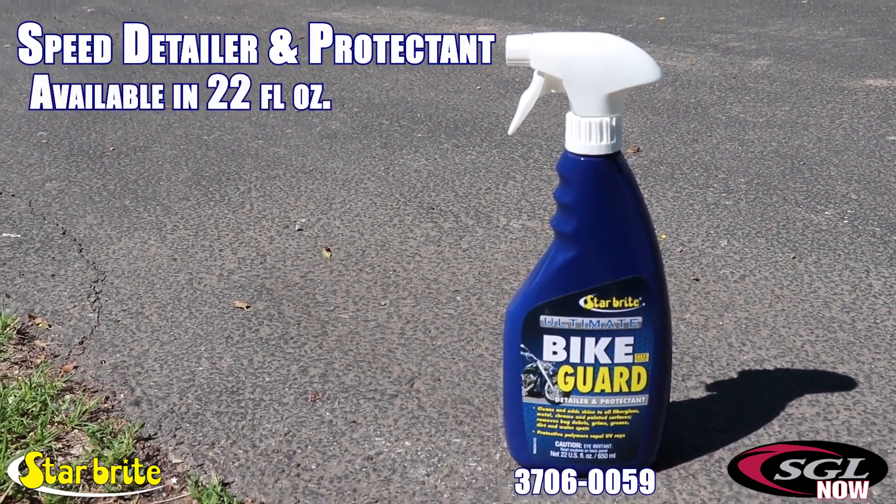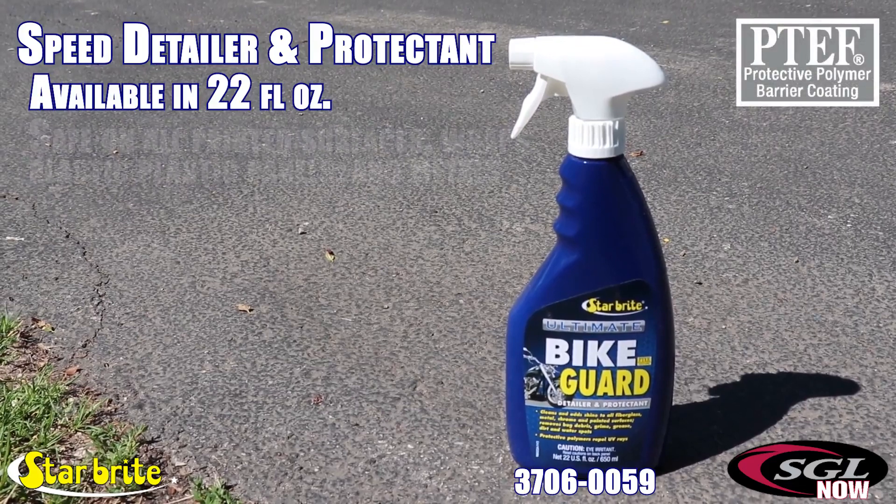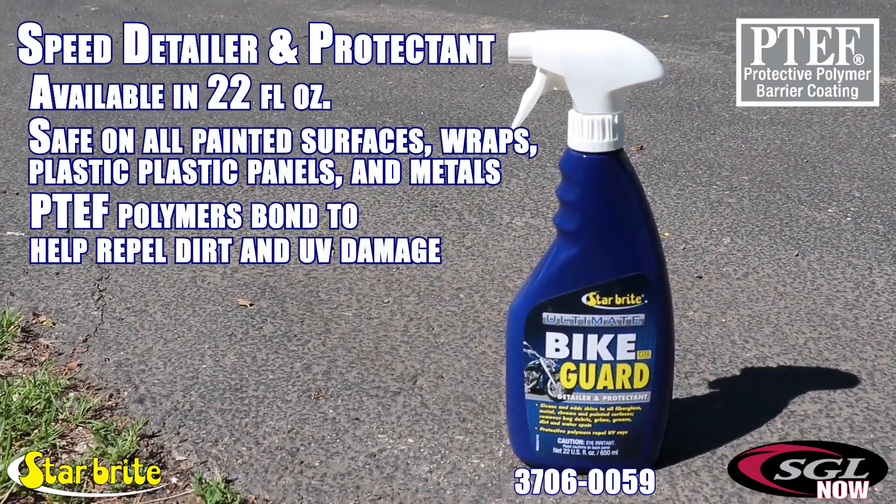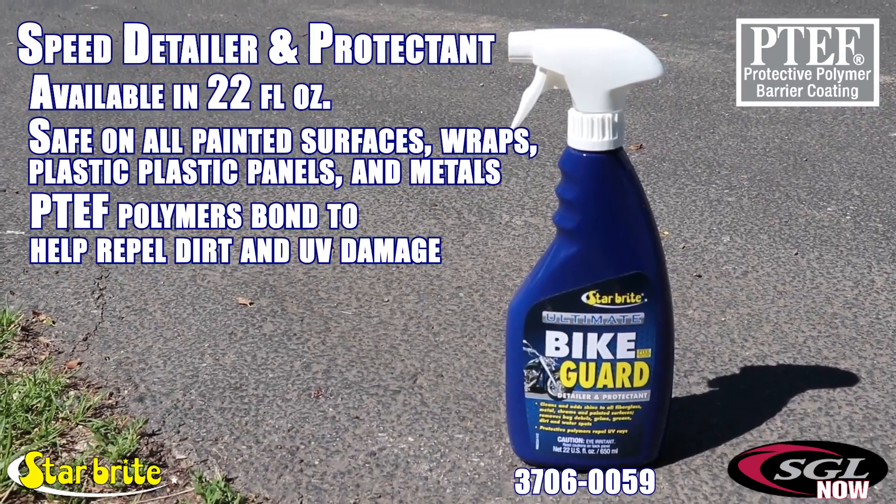Starbrite's Ultimate Bite Guard is a speed detailer and protectant that uses high-tech P-TEF polymers to bond to painted surfaces, polished metal, or chrome. It adds shine, enhances colors, and provides a barrier to UV damage.